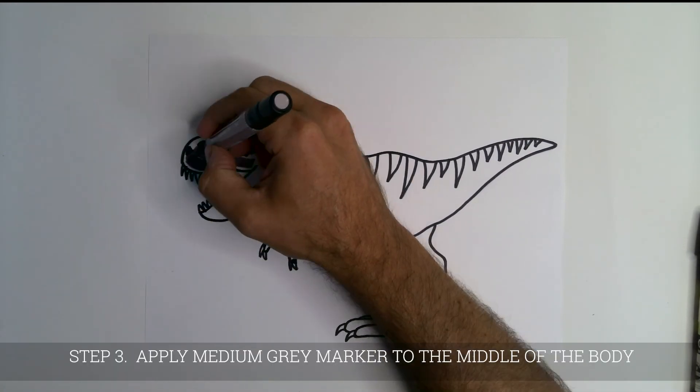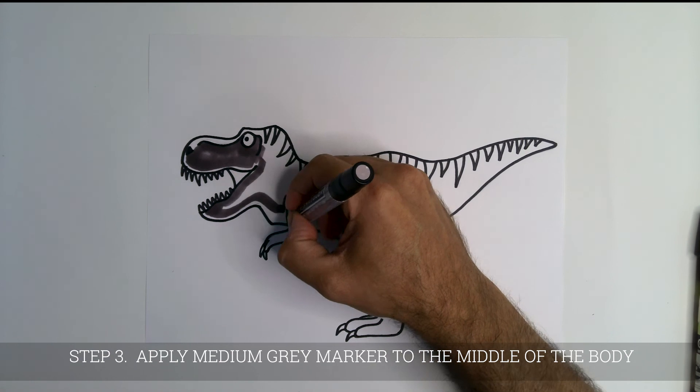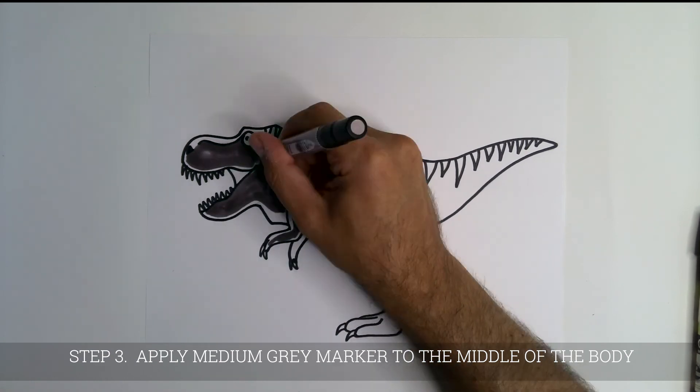Now, find a medium gray marker and color in the in-between areas of the body.